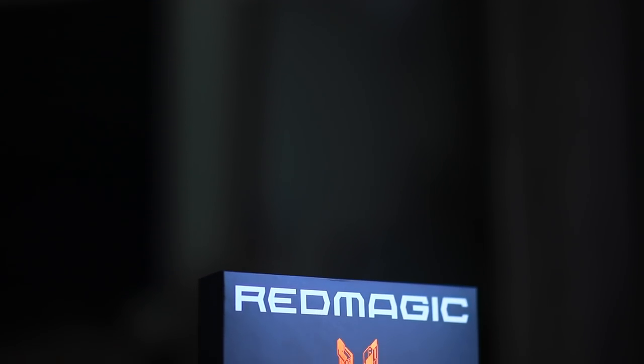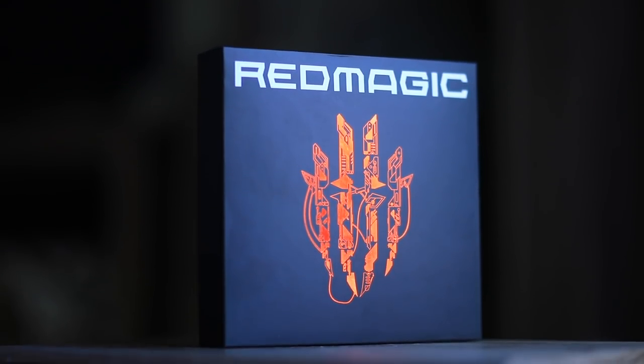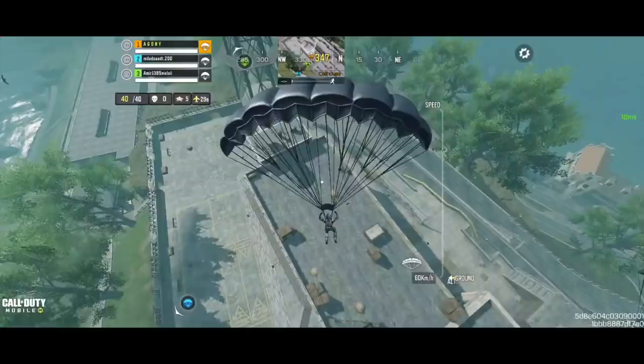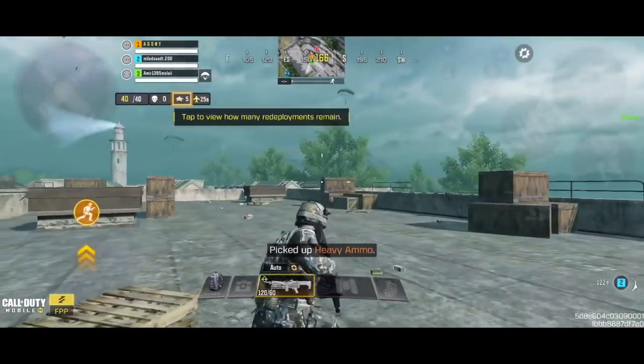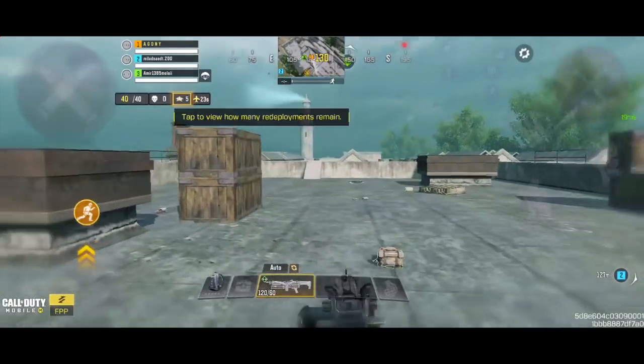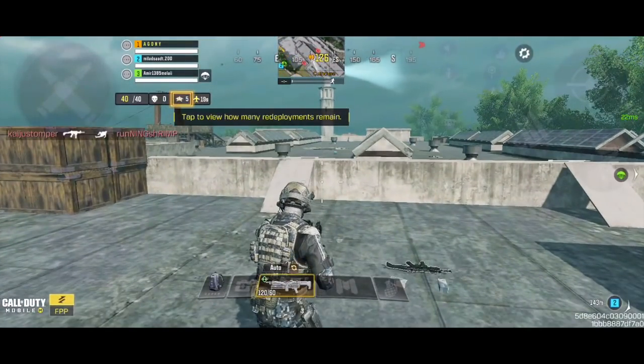Hello guys and welcome to a new video. Today's video is going to be an unboxing of the Red Magic 6 from Nubia. I'll be going through the specs of this device and sharing my opinion to help whoever is planning to buy it make their decision on whether it's worth it, and we'll see how it performs in COD Mobile. Let's get started.